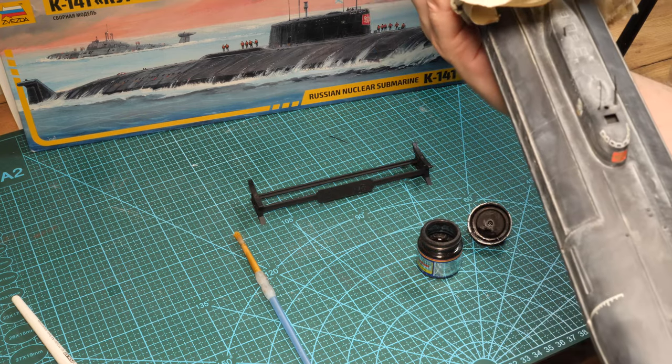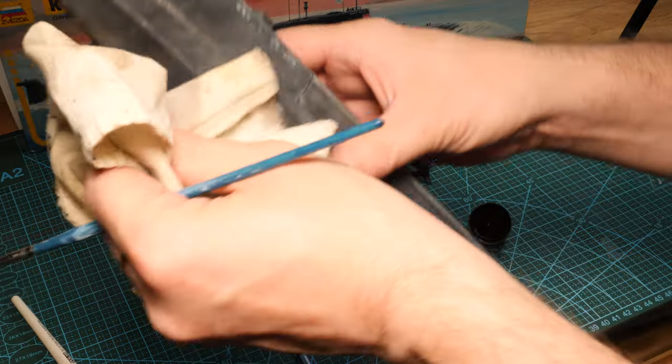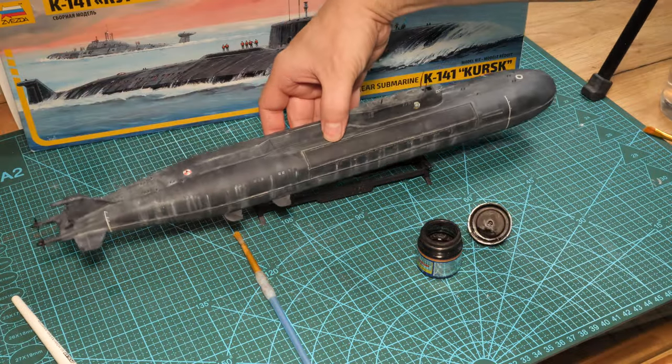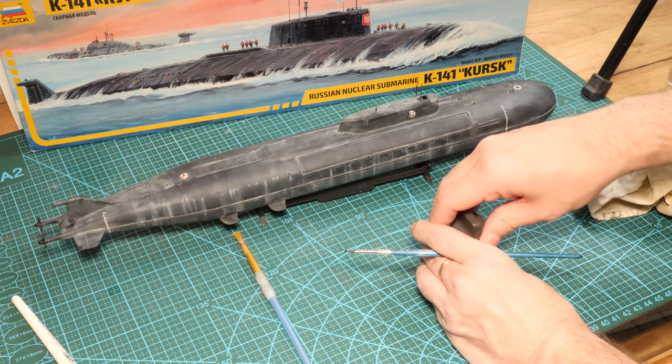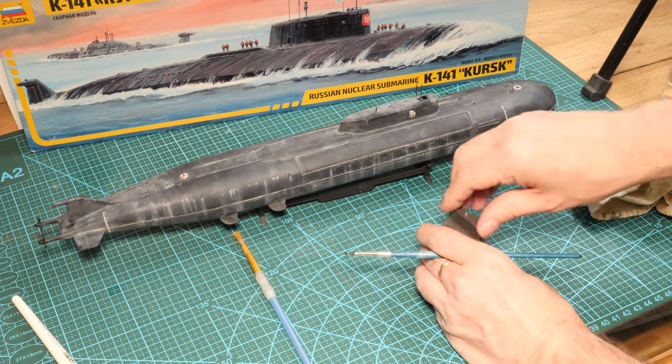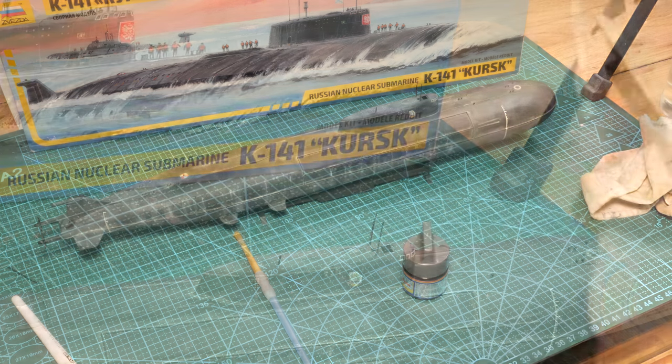I think we've only got to glue on the antennas — I've knocked them off about four or five times during this build. There's definitely a learning curve with these builds. Lesson learned: on submarines, glue on the periscope bits last. We've also got the bridge to glue on, and then that's it — everything's done.